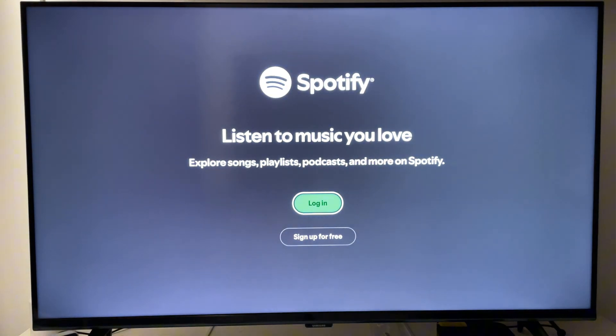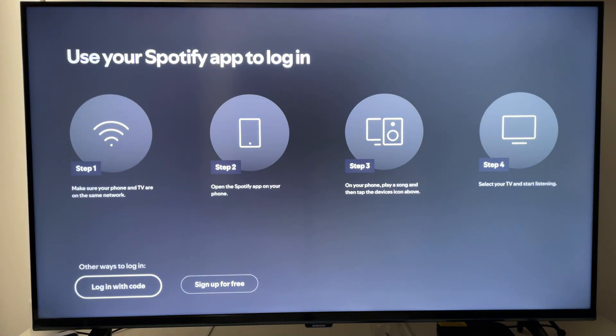Then you want to go through the login process, whichever one you choose. It shows you step one, two, three, and four. That's how easy it is to install Spotify on your Samsung Smart TV.